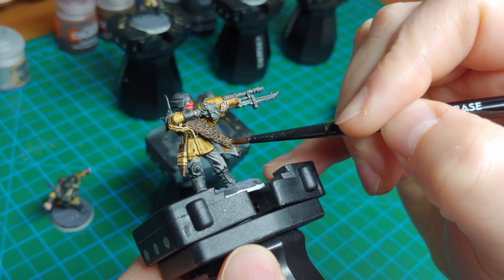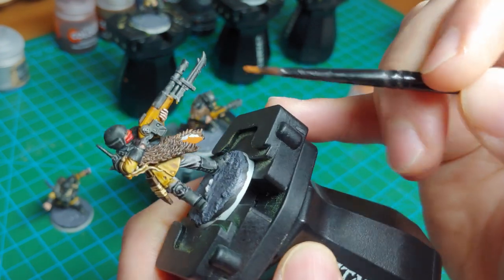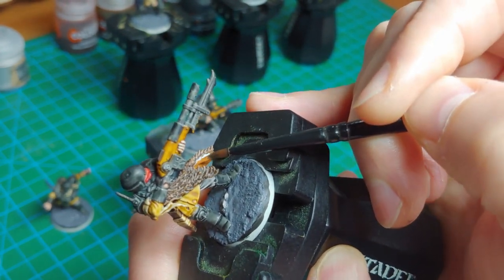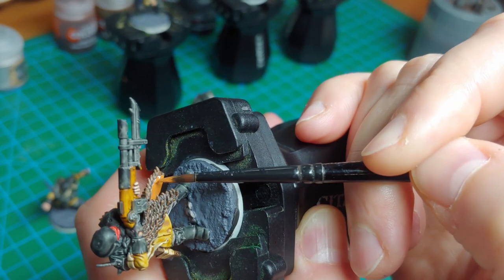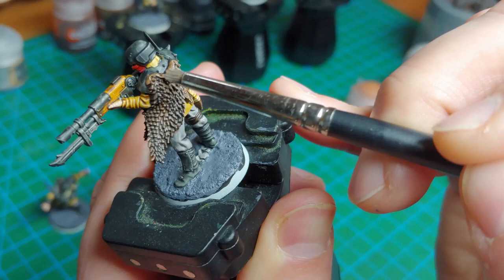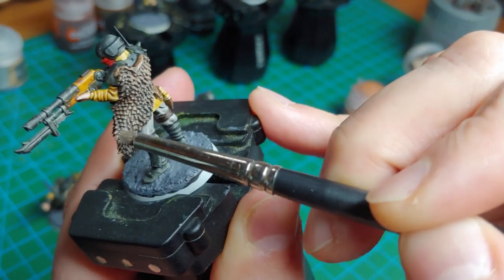Moving on to the fur details, I'm using Deathclaw Brown just on the underside of the fur on this model to give it a kind of skin-like effect on the underside, as you would get on real fur. If you didn't want to do this step, you could just cover that area I left white with the Wildwood from the first half of the video. I'm also going to use Bane Blade Brown on the fur — this gives a nice texture and highlight effect, and I think it's worth a few extra minutes for that.